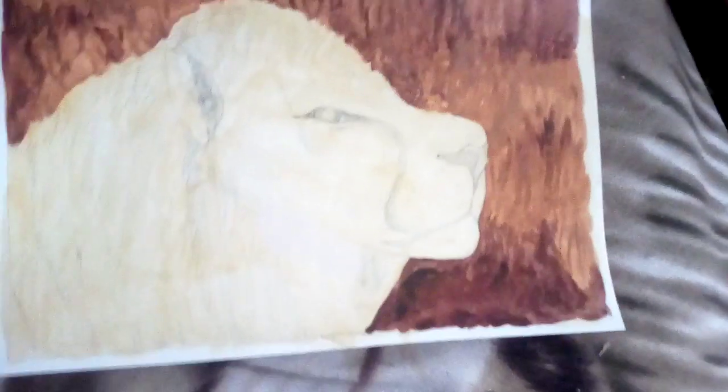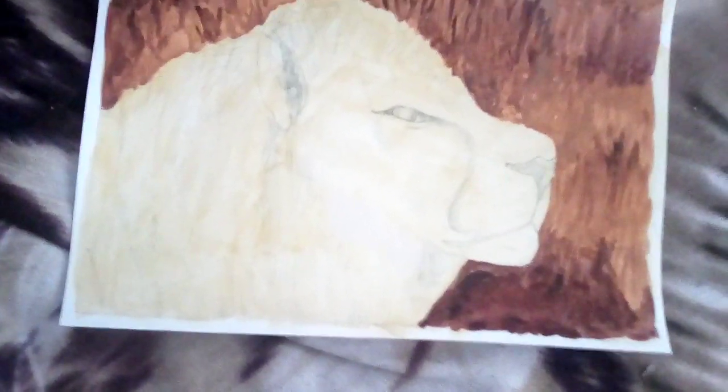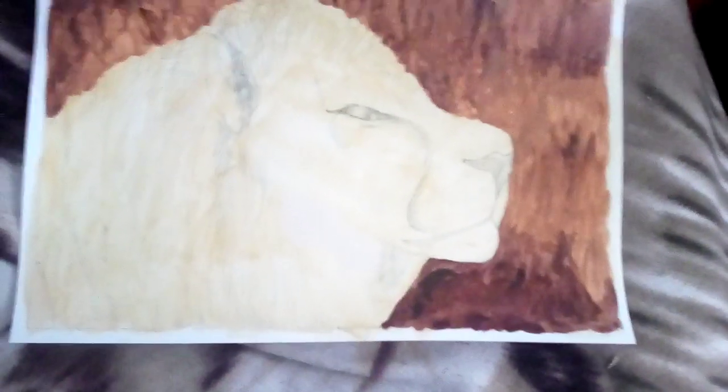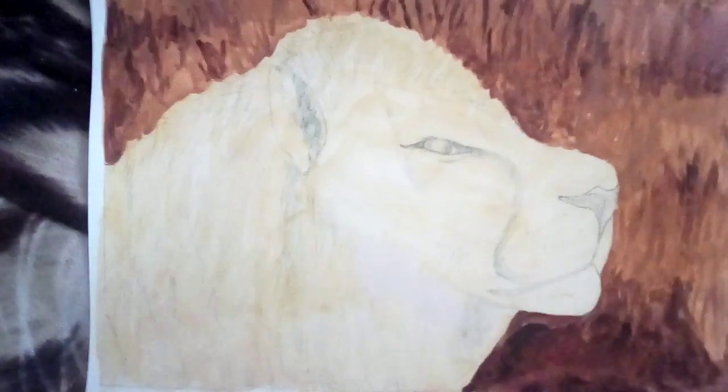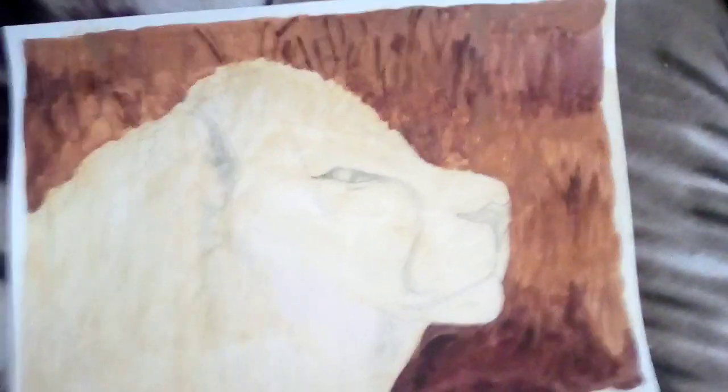I hope to be able to get some smaller paint brushes soon. I'm trying to get some Amazon gift cards from doing surveys so I don't have to spend any of my actual money. When I'd finished the lion background, I had a lot of raw sienna and white left over, so I covered this mini canvas with it to make sure I didn't waste it.